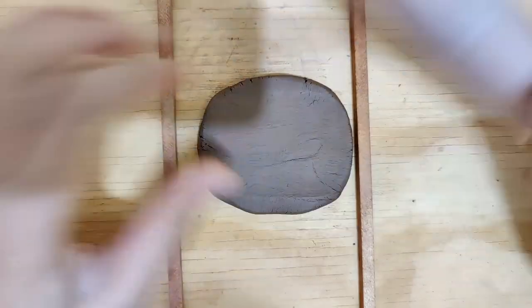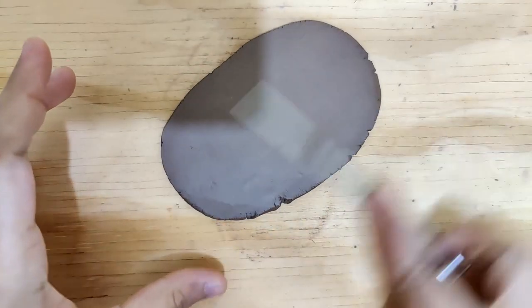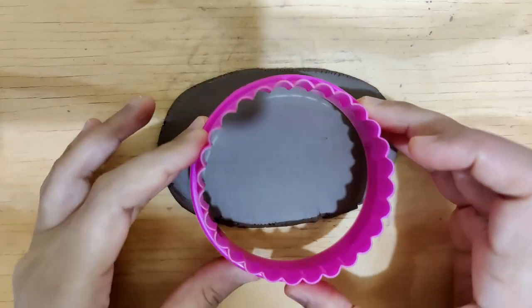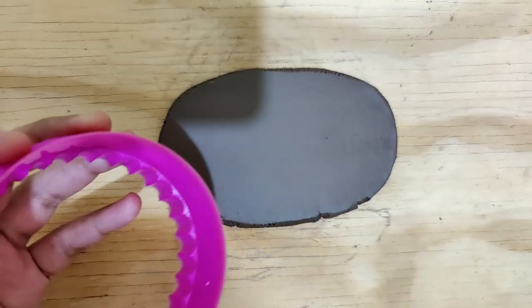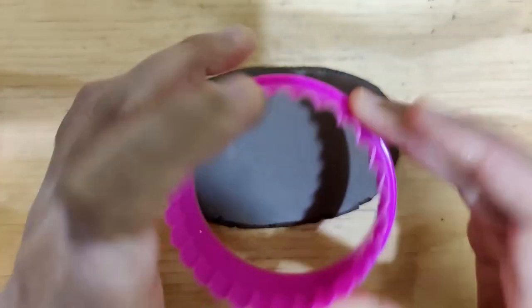I start off with a slab of 0.6 centimeters and I smoothen this using my fettling knife. Using an oil-lined cookie cutter I cut out the shape — we are looking at a semi-circular shape, which we will arrive at after I trim this off using my fettling knife.